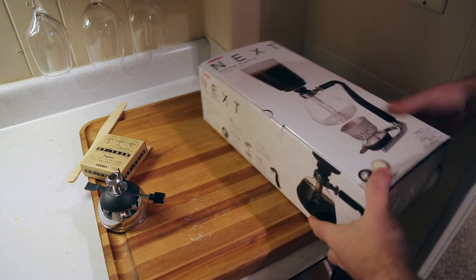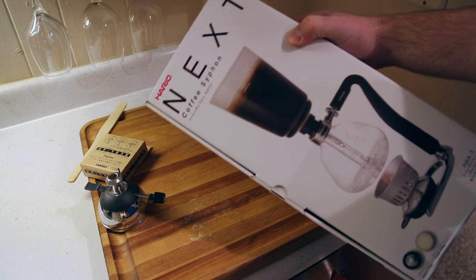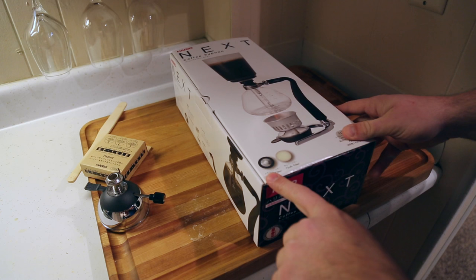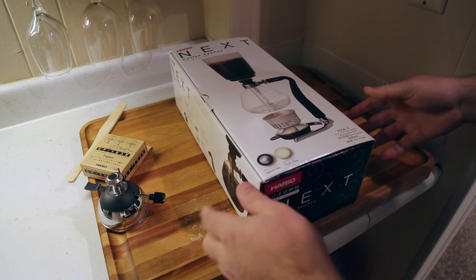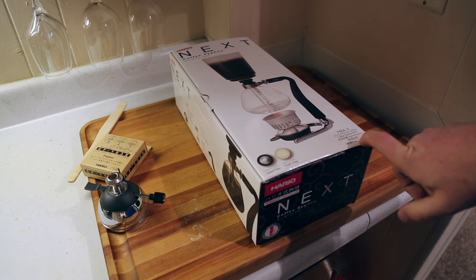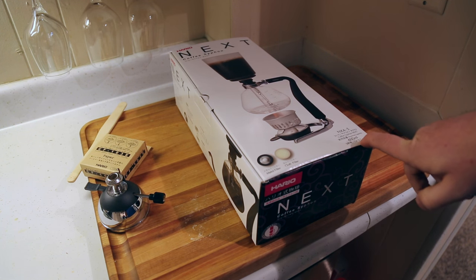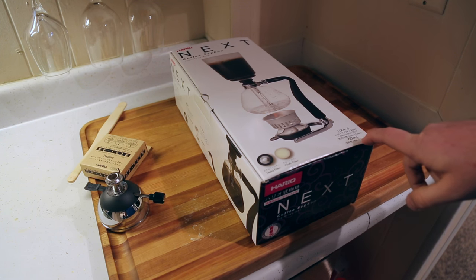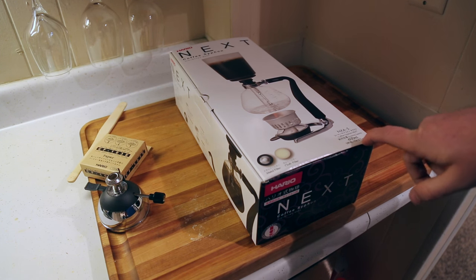Now we're going to unbox the Hario Next Coffee Siphon. This is the NXA5 — it includes the metal filter and the cloth filter. 600ml translates to 5 cups, which as Americans we know is not a full cup for us. I think each cup is 4 or 5 ounces by European and Japanese standards.